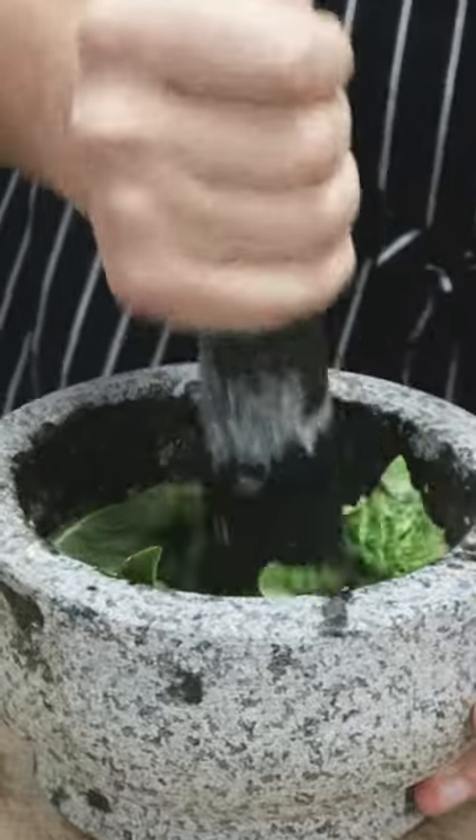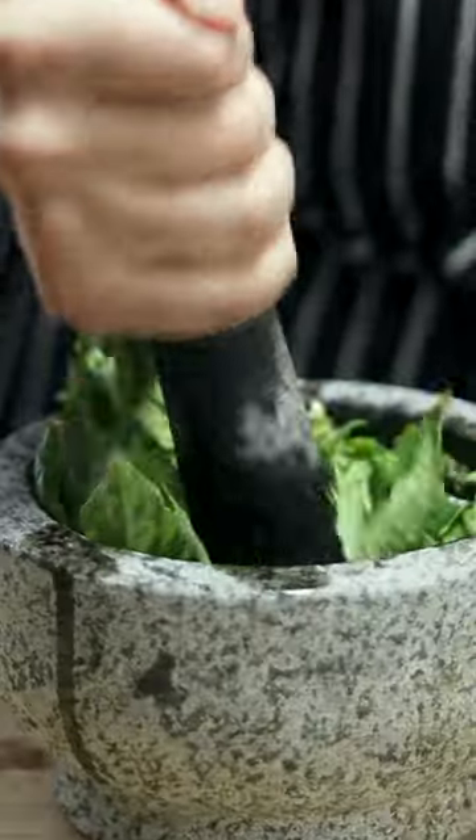Take three cups of only basil leaves, wash them, dry them, and add by batches — one cup at a time. Work each batch, mashing the leaves against the mortar with the pestle.